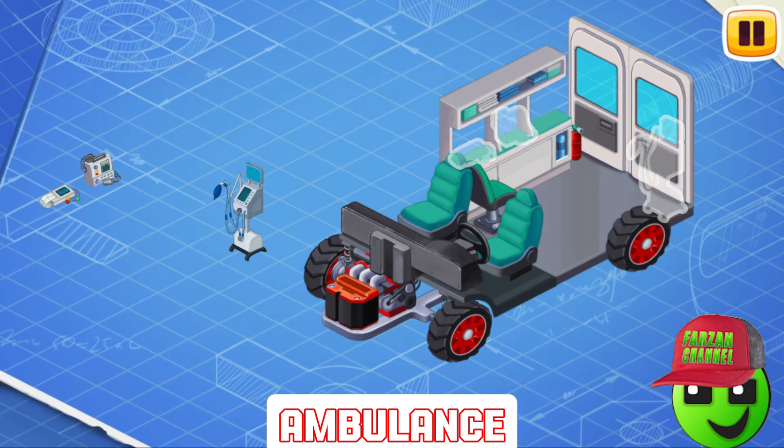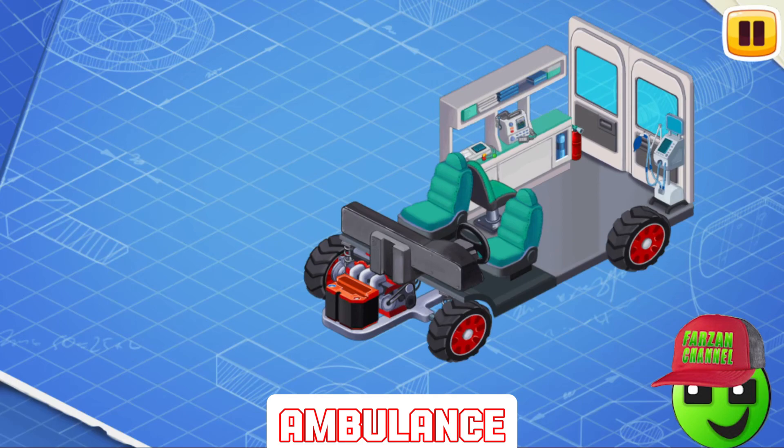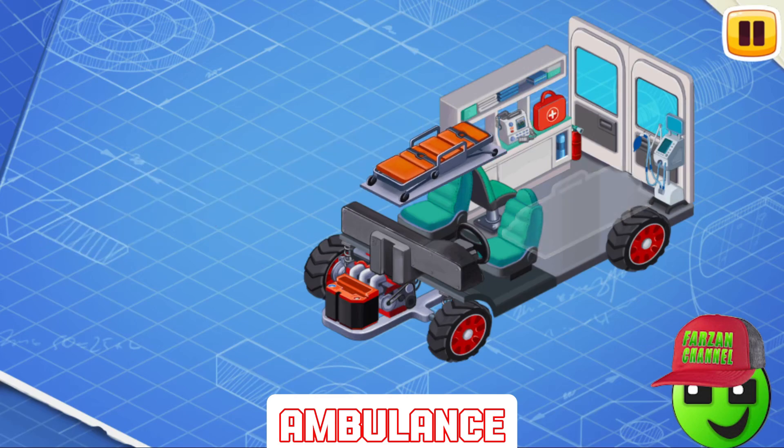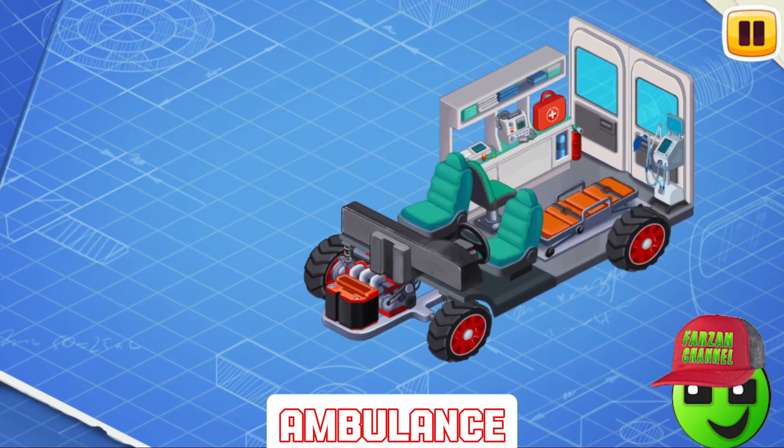Now, let's install some special equipment. The special ambulance equipment consists of an electrocardiography system, defibrillator, ventilator, and other medical devices. This is a first aid kit. Let's put it in its place. The first aid kit contains all the necessary medicines, tools, and instruments for first aid. Let's put a stretcher. The ambulance stretcher is designed to carry patients.